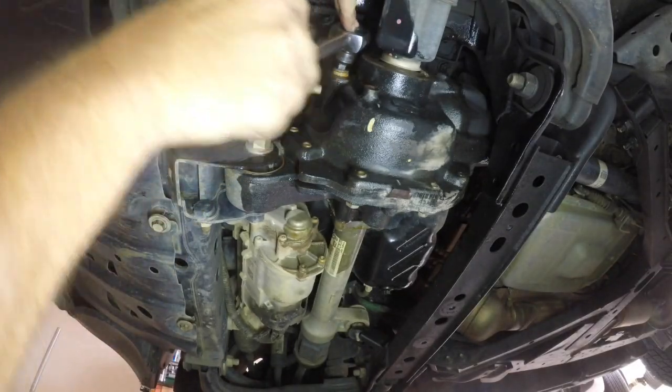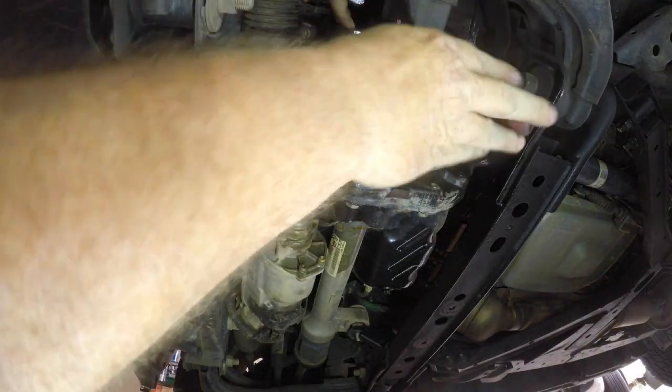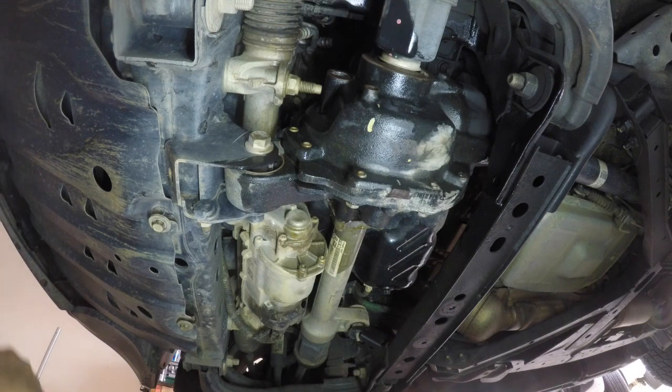So the first thing you want to do is to remove the fill plug. I used a 9mm hex to do this, but I have seen some different fittings on some different models, so make sure you have the right tool before you start the job.